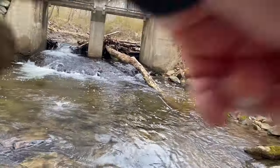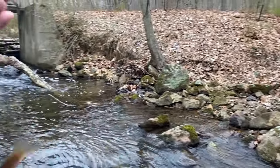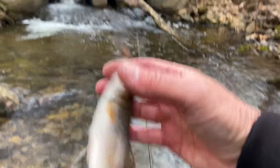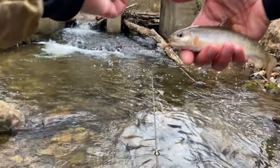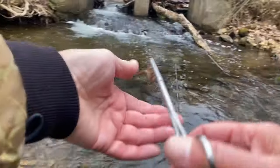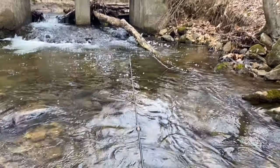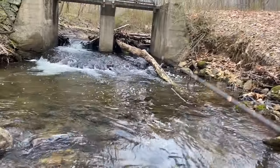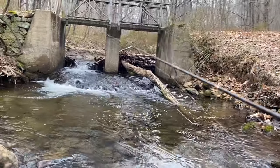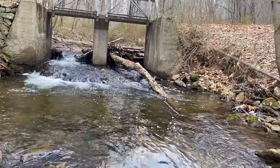Fish on! Can't believe he hit that thing. There's another one. Wet my hands. There's a nice little brookie. Let's try it again — that's two out of here!